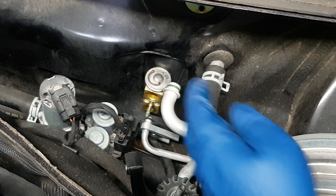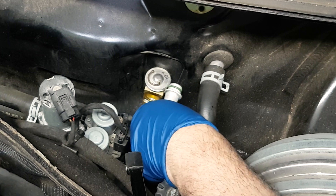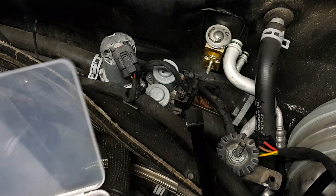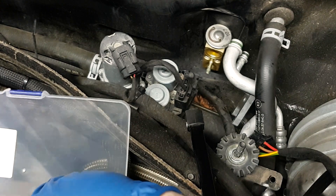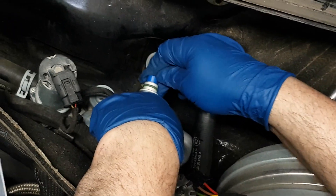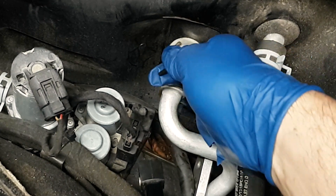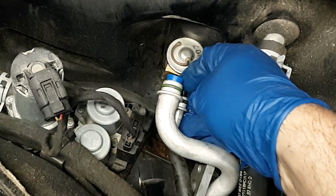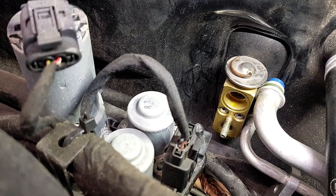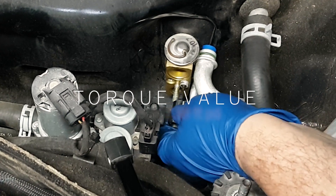There are four gaskets involved here. Two of them are attached to the lines. These are some silicone stoppers I got from Amazon in all kinds of sizes — you may have seen these in my other videos. If you're going to do this over a couple of days — the whole job should not take more than a day, it took me a day because I was recording — you want to plug the lines so nothing gets in.